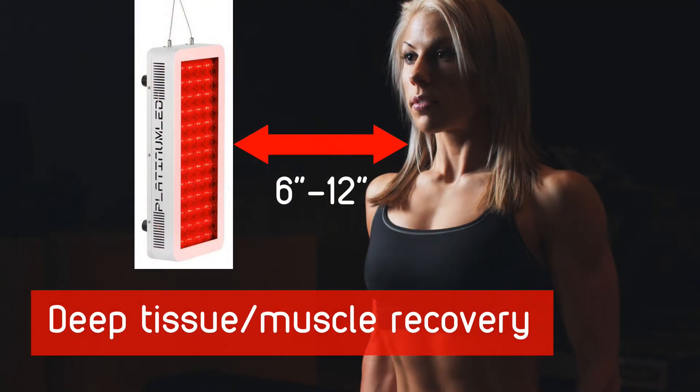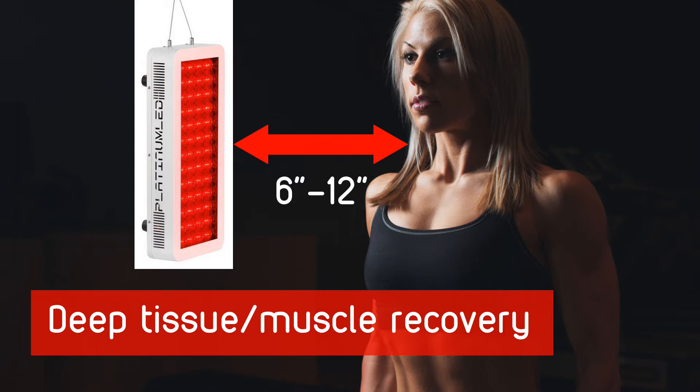You can keep it closer if you want to focus only on your face. On the other hand, if you want to use this therapy light for physiotherapy — deep tissue work on sore joints or muscles — it is very good, but only for small areas of the body.